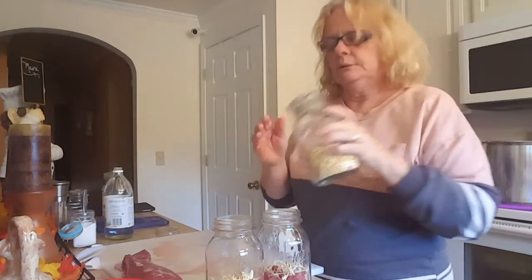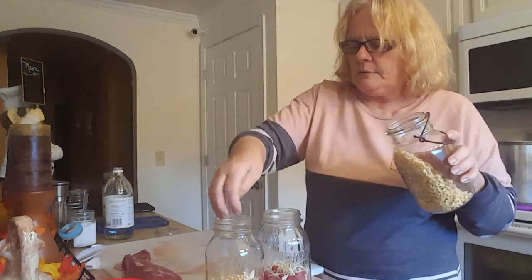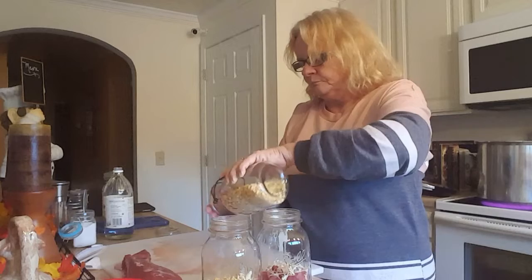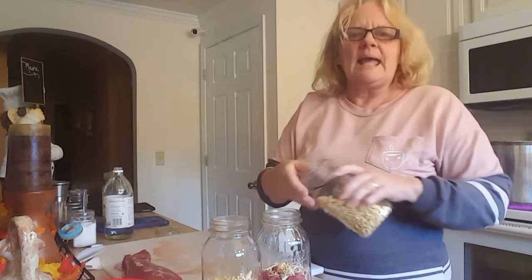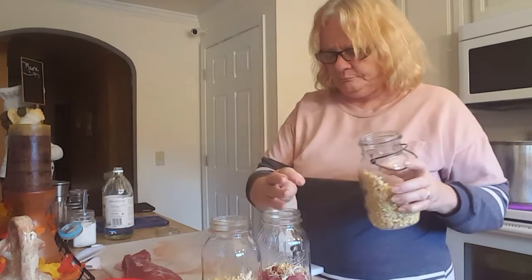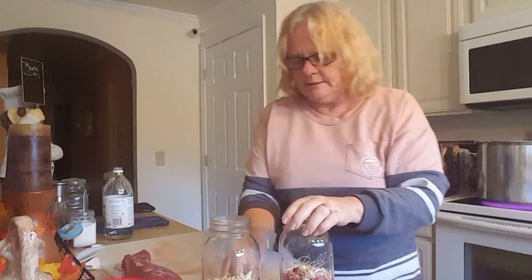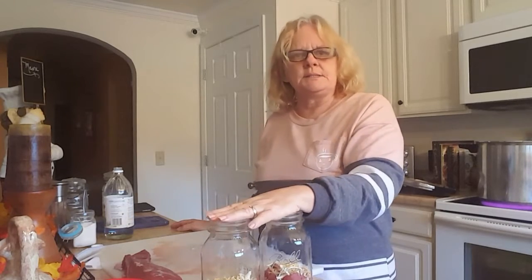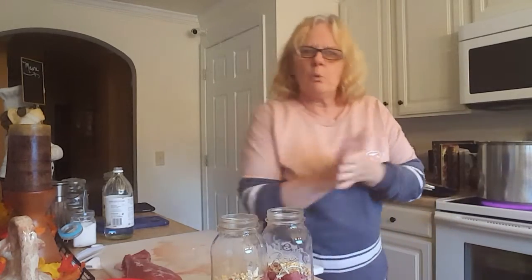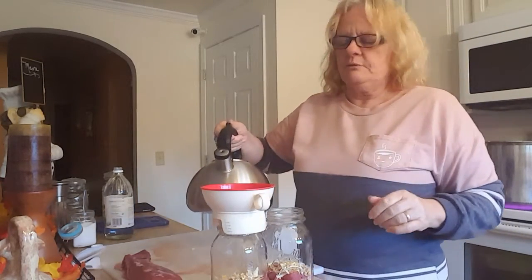Here's my dehydrated garlic. I'm putting in maybe that much — the equivalent of about one clove of fresh garlic. And I use about half an onion worth per jar. Like I said, you could add carrots or really anything inside to make a complete dinner or a stew. Let me get my hot water.